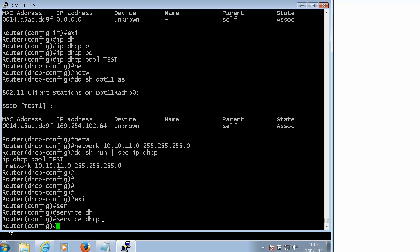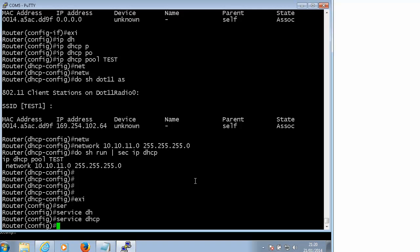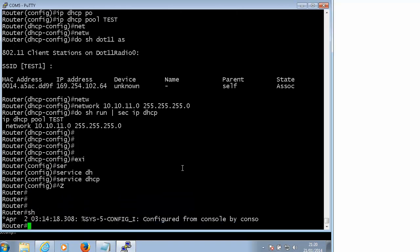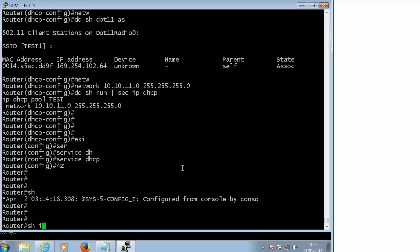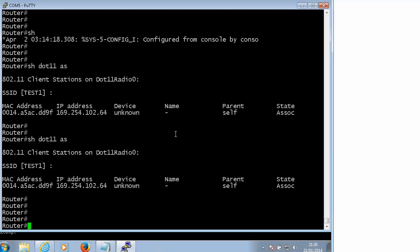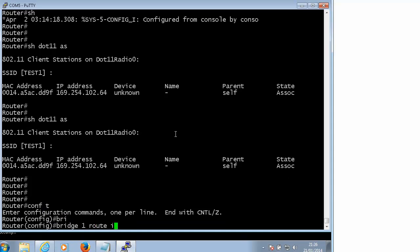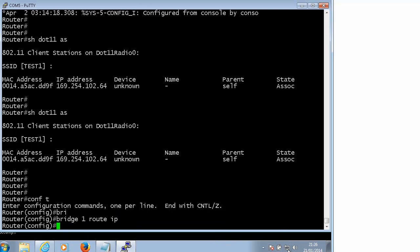Let's make sure the DHCP is running. Sometimes on the 800 series routers you have to use this command - the DHCP is not reliable especially on the 870 series. Let's see. There are two more commands we will need. Now let's test it again.